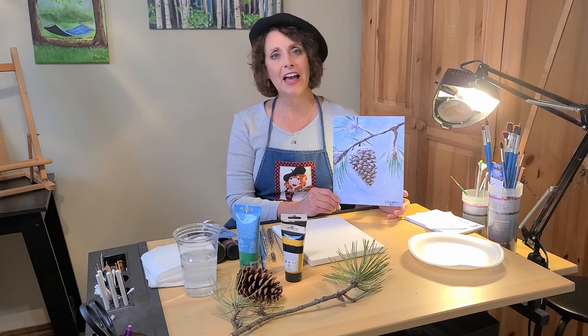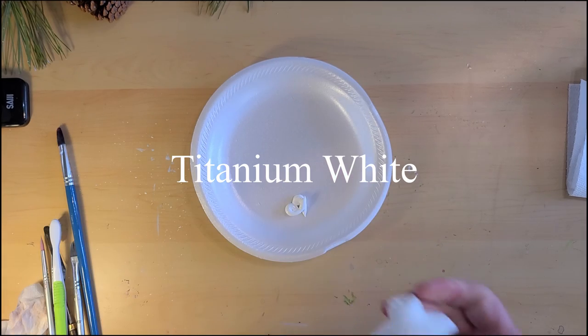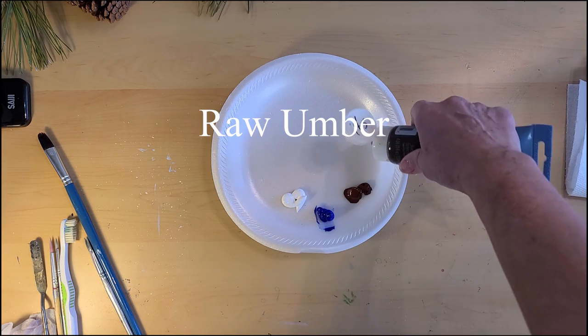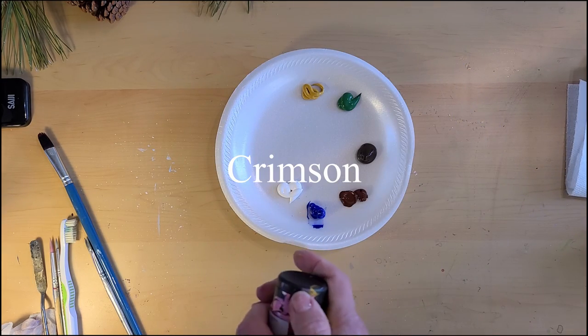Go ahead and gather the following supplies: a foam plate, titanium white, ultramarine blue, burnt sienna, raw umber, sap green, yellow ochre, and crimson.